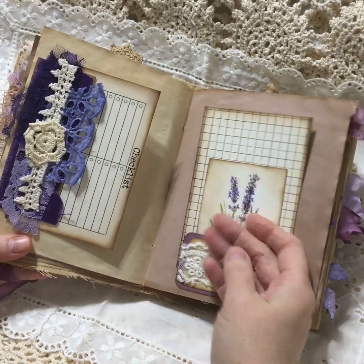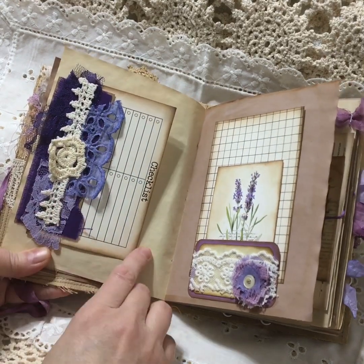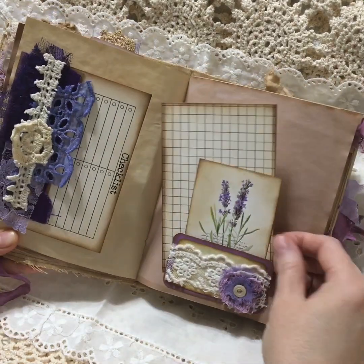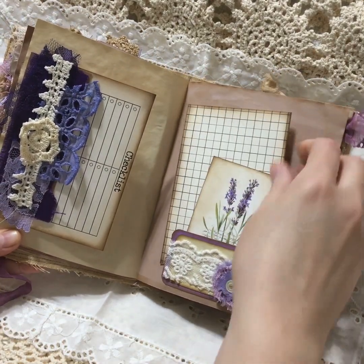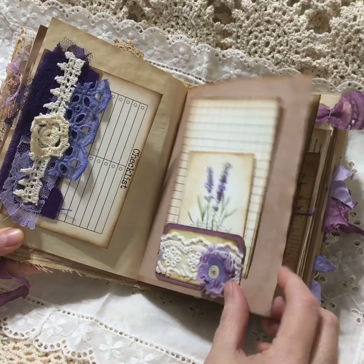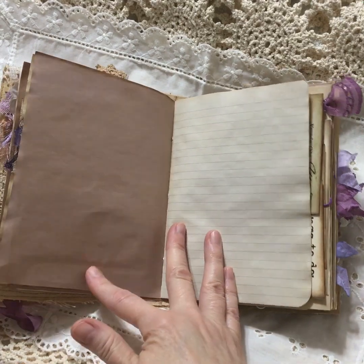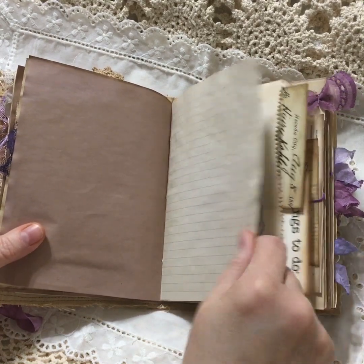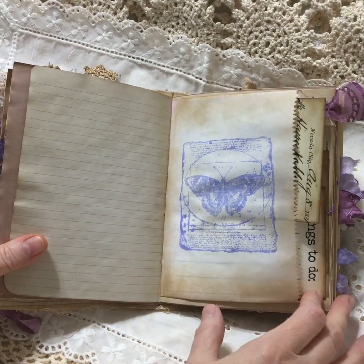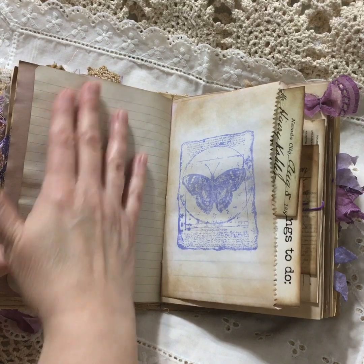Here's another tuck spot made out of all vintage chopped up doilies and things that I dyed - laces. Right here, another little tuck spot. A little ticket that I made. More coffee dyed paper for writing. There are tons of spots for journalizing in this journal.